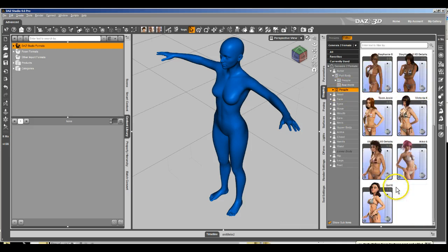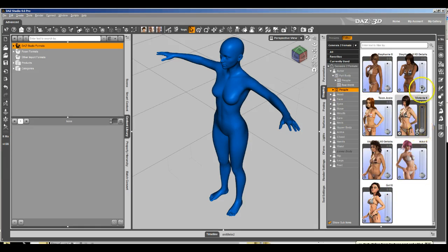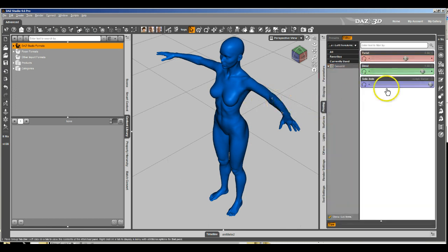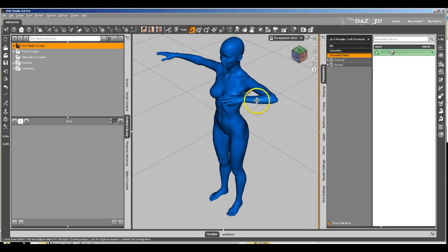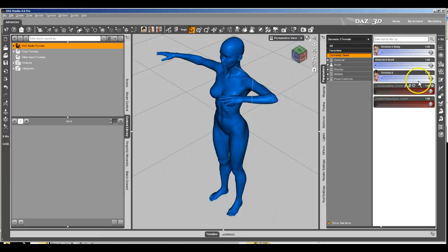What we've got right now, if we come down here to Victoria 6 and dial in Victoria 6 and pose the arm a little bit — we're currently back to Victoria 6. And you can see we've got these JCMs here that apply, basically clean up the elbow of Victoria 6 when it bends.